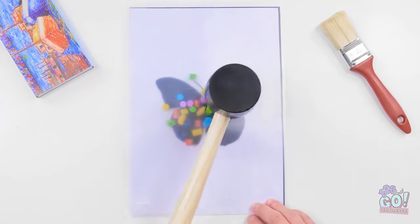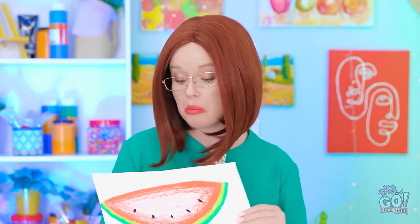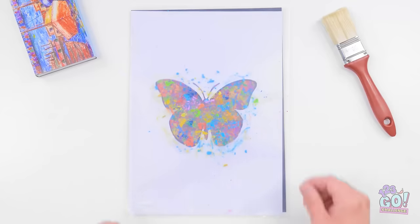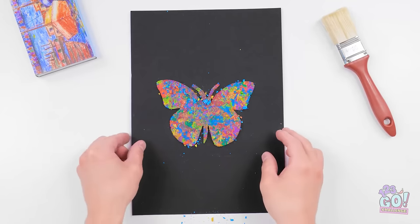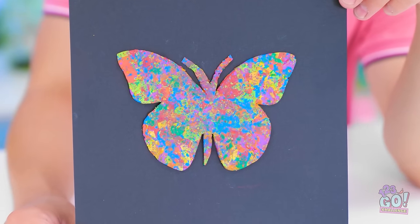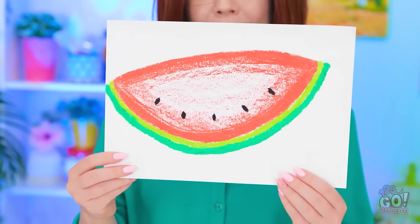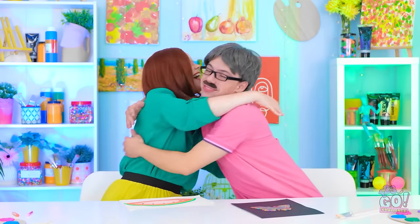I'll scatter the chalk over this butterfly template, then place a plastic sheet over the top. Now to work out my tension — this is my kind of art. We need to talk later. I'll remove the template. It looks good. Do you like it? Or do you like my watermelon? It's a tie! I'll take it! Well done!